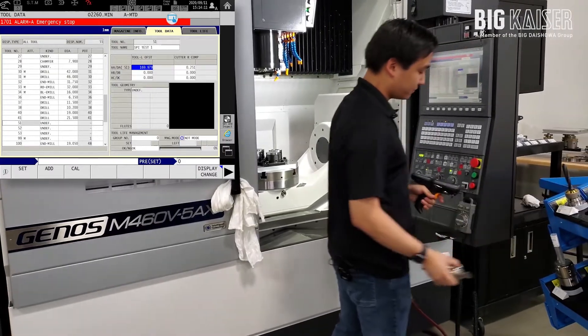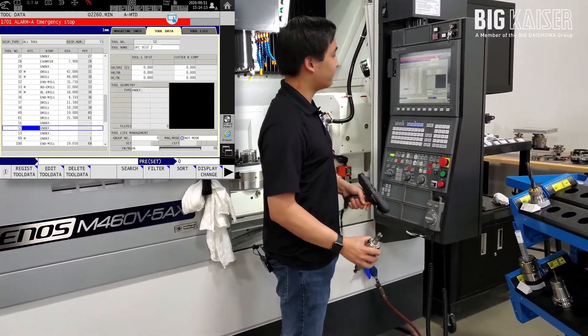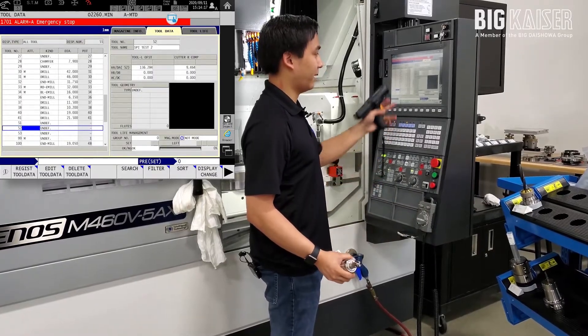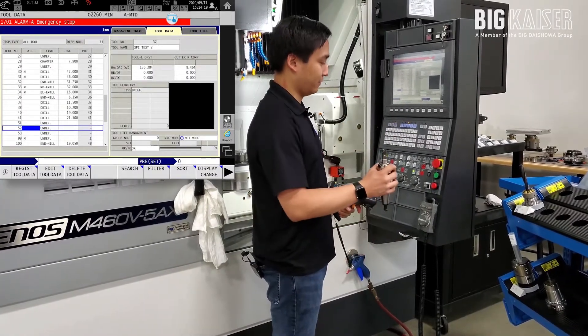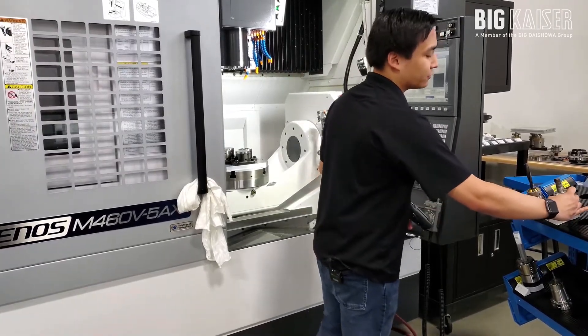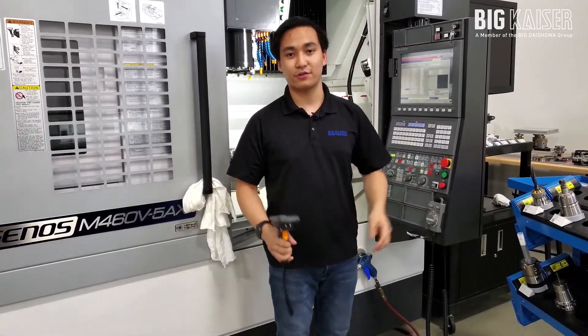Do the same with tool 52. Go ahead and highlight 52 so you can see the offsets loaded in. Scan the tool, and right away — there it goes. The offsets are right in, matching what the label has. And now I can use those tools directly in the machine, and we're good to go and run the machine.